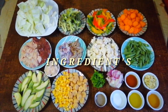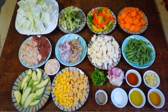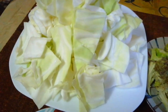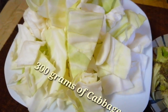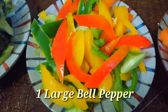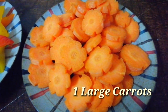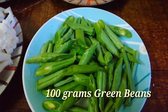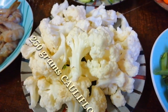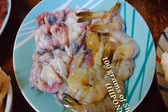Hello guys, mga kabayan! Ito na po ang aking ingredients sa paggawa ng chapsuy, or special chapsuy. Meron po tayong cabbage, broccoli, bell pepper — I use a combination of red, yellow, and green bell pepper. We have carrots, green beans, cauliflower, squid or pusit, and shrimp or hipon.